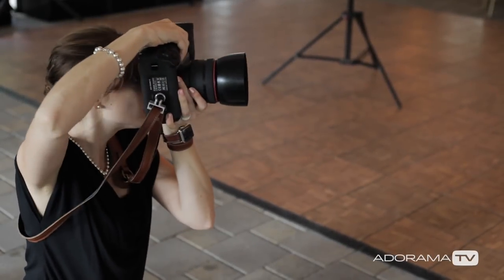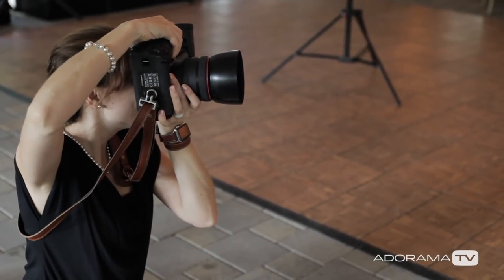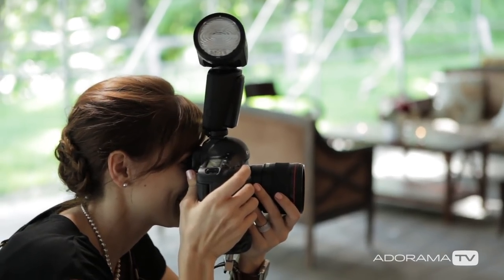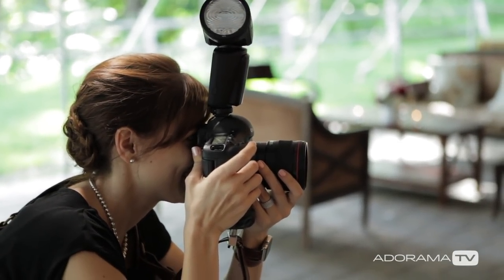Hi, this is Vanessa Joy with AdoramaTV and Breathe Your Passion, and this episode is going to talk about reception shooting with bounce flash.